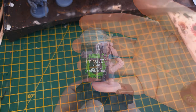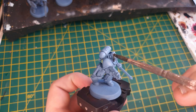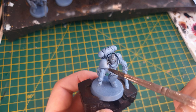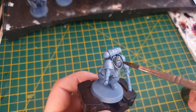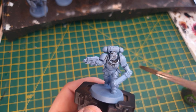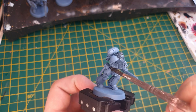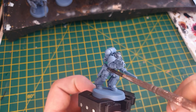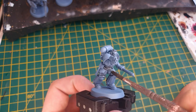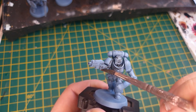The first step after undercoating is to use Agrax Earthshade and we're just going to put that all over the model. You don't need to be particularly accurate, just get it everywhere. The only places you need to avoid are the wide open areas on the shoulder pads, because the brighter the colour underneath, the easier it's going to be to paint the yellow on when we get to it. Otherwise, get it on all of the armour, and just make sure it doesn't pool too much on open armour plates such as the legs, knee pads, or any other large flat areas.